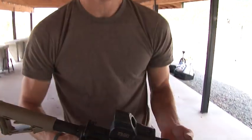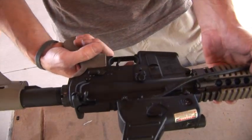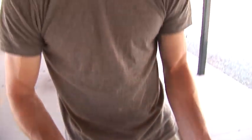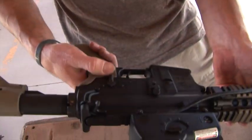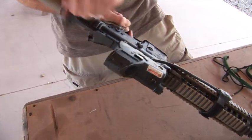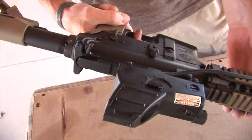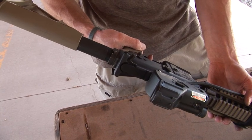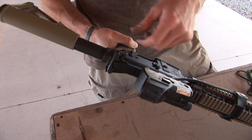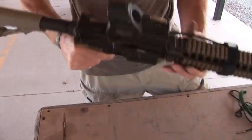Now you want to do a functions check just to make sure you put it together right and the components aren't mixed up. With your weapon on safe, go ahead and try to pull the trigger — you should not be able to pull it. Next, put the selector switch on fire, pull the trigger back and hold it, charge it, let it go, then release the trigger — you should hear a small metallic click. Pull the trigger again; the hammer should fall. Now you know your firearm works. Charge it again, and then you can put it on safe.